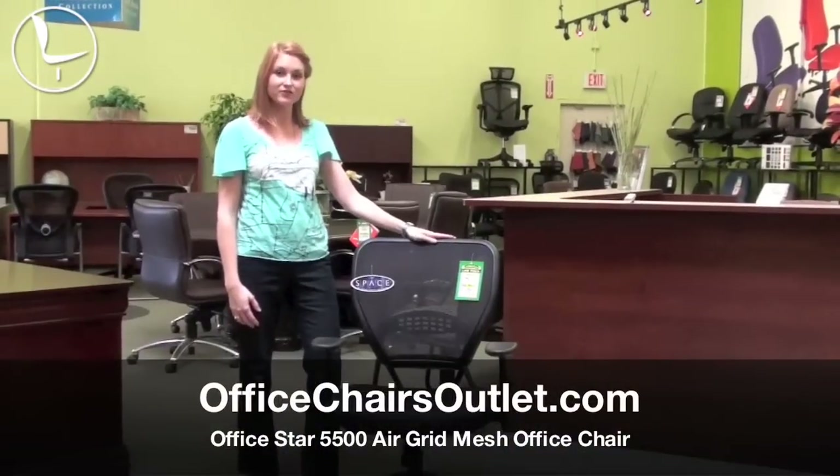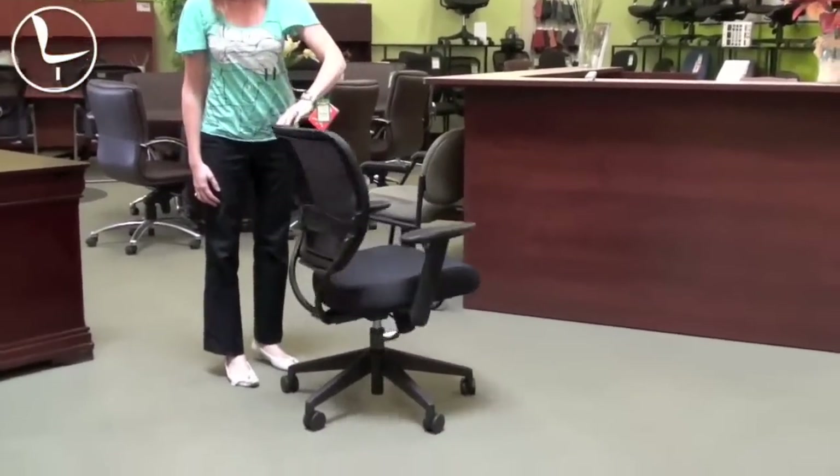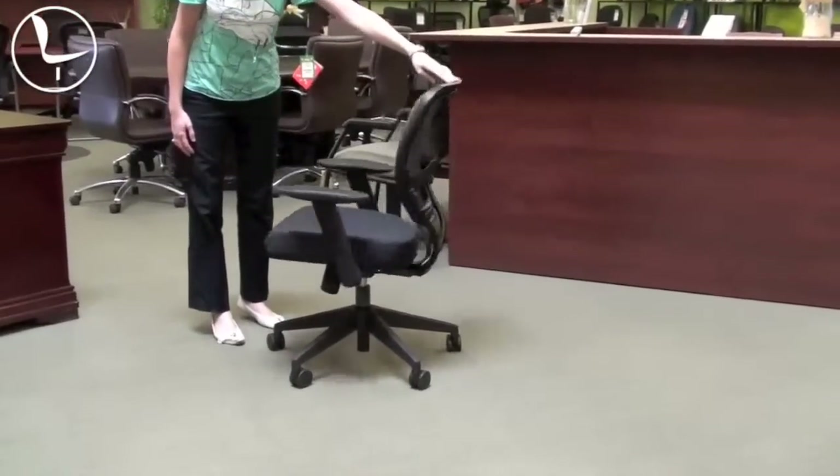Hi, my name is Charlotte. I'm here to demonstrate the 5500 chair by OfficeStar. This chair is a mesh back, as you see here.